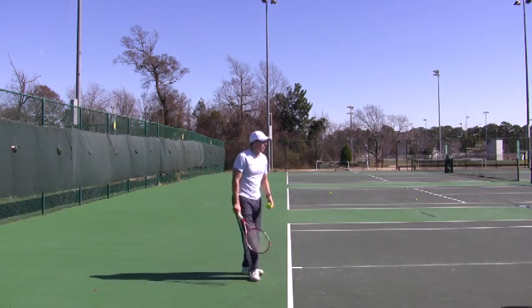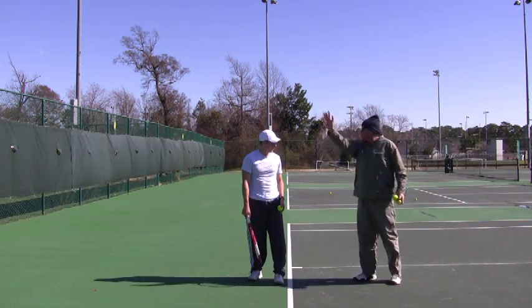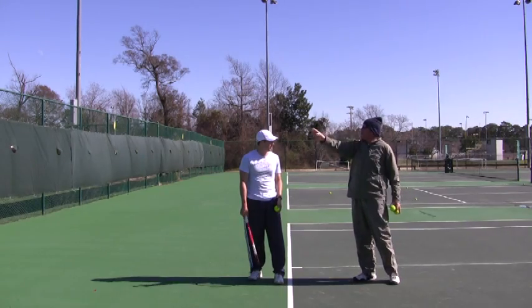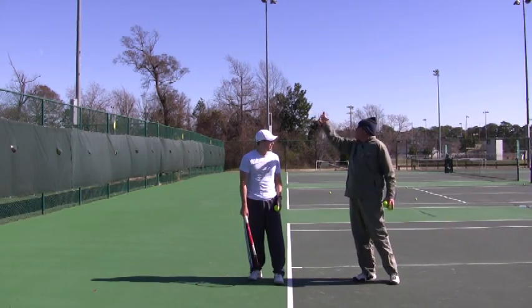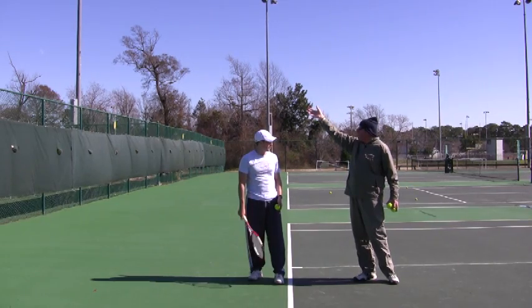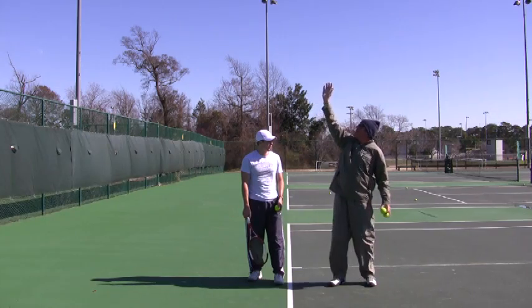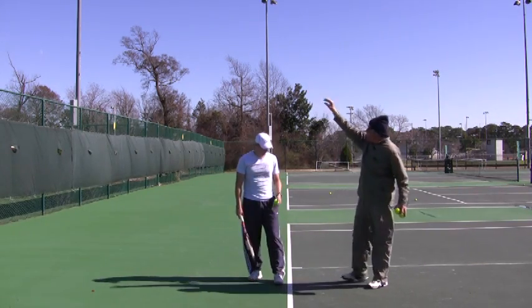If I were to take your body and cut yourself in half — this is side one and side two. Your tosses are all drifting over into side two. If I put my toss into side two, I'm going to hit a kick serve. But if I'm going to slice the ball out wide, I toss over here. And if I'm going to hit a flatter serve, I put the toss here in side one.